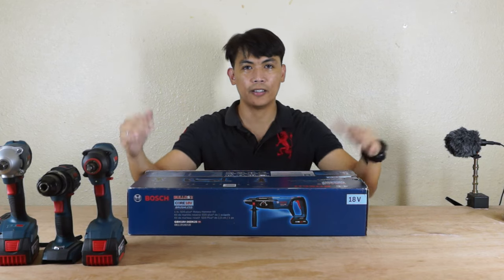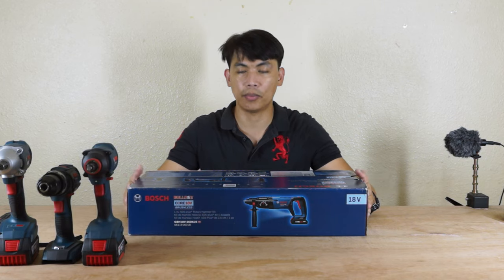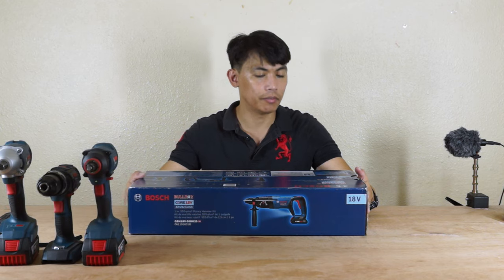What's up mga Kaminshack? So today we're going to unbox another power tool again and it is really really big and very powerful.